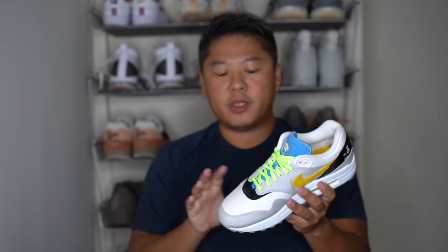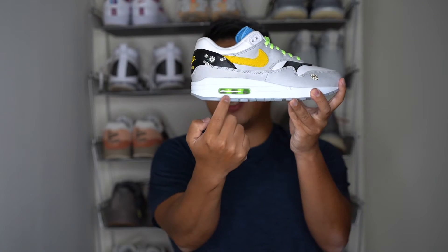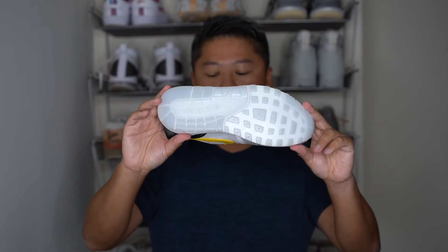Moving into the midsole, you have your typical Air Max 1 midsole — nothing special or fancy here. What I do like is the color pop of lime green on the midsole, and finally you have a translucent outsole on the rest of the Air Max 1 Daisy.